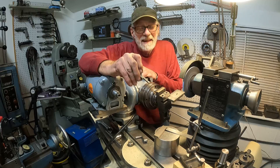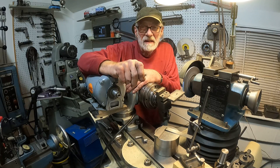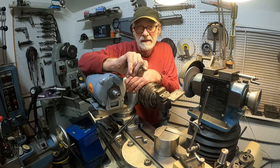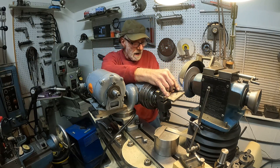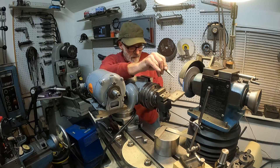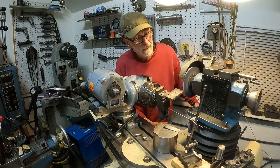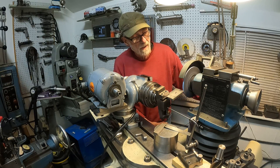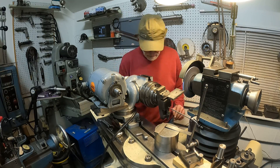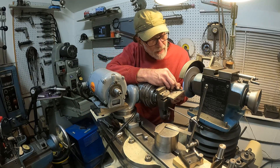This is a threading tool — I've used it for all kinds of stuff: acme threads, standard threads. I want to put a little tiny flat on it. I've got the angle just about right, so I'll move the rest in and put a real pretty flat on it.